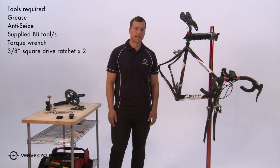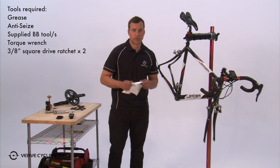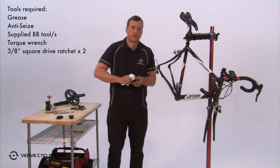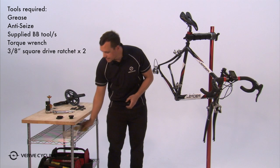The first step when installing your Infocrank is to install the bottom bracket itself. For the standard English threaded bottom bracket, the first thing you want to do is make sure that the threads in your bottom bracket shell and the threads on the cups themselves are totally clean and free of grease and dirt.